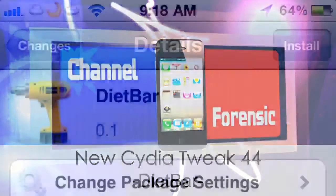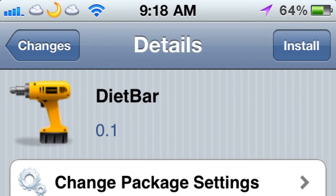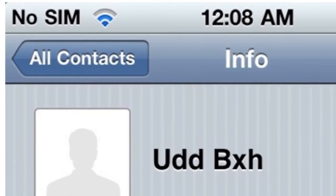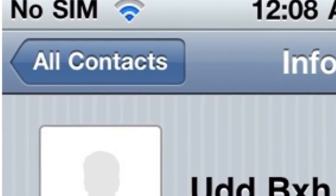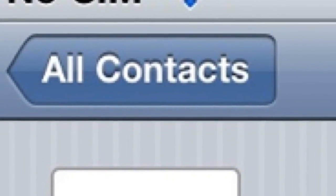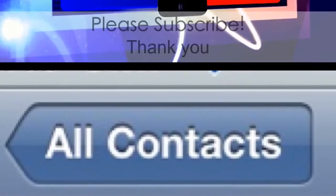What up YouTube. New Cydia tweak — '44 Diet Bar'. All this does is at the top bar, it changes the icons and makes them skinnier, makes the whole bar skinnier. You can see right here at the top where it says 'All Contacts' — it's a lot skinnier than it normally is. That's all it does: adds more room on the page. Not a big deal, but it's kind of cool.